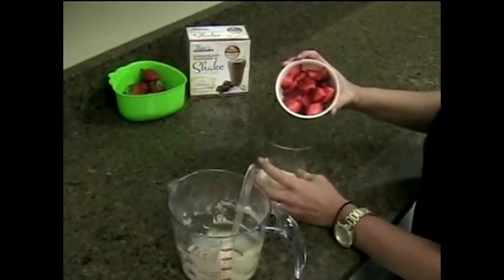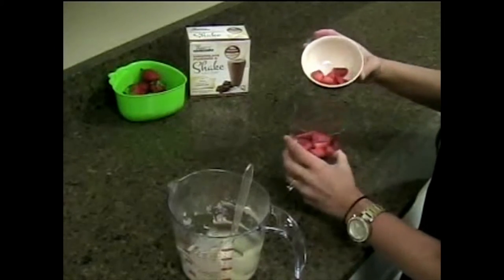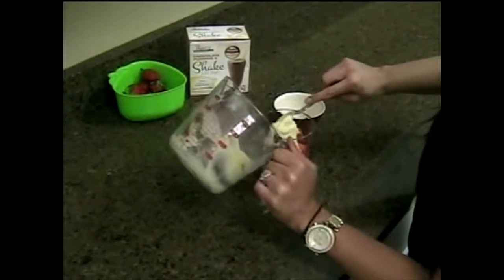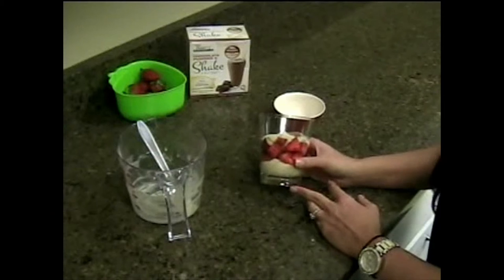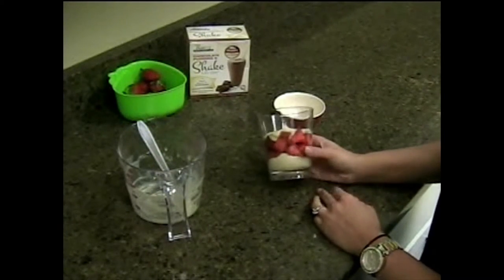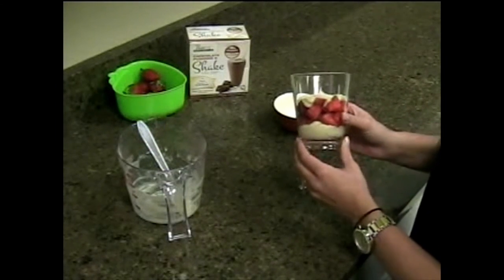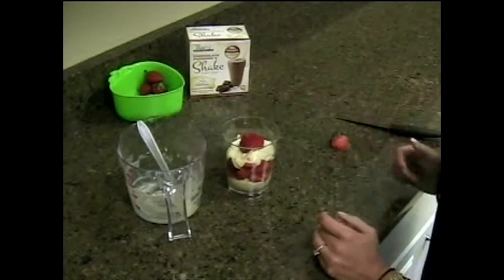Here is half a cup of strawberries just chopped up. Now here you have our Love to Lose Vanilla Strawberry Parfait. All it is is our Finique Protein with strawberries in the middle, and then Finique Protein on top. It's a very good dessert for you and your family. I'm going to finish it off with a slice of strawberry. There you go.